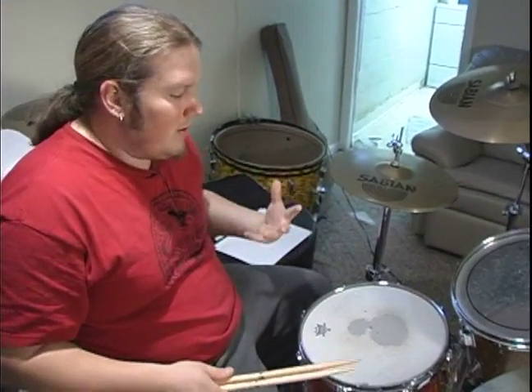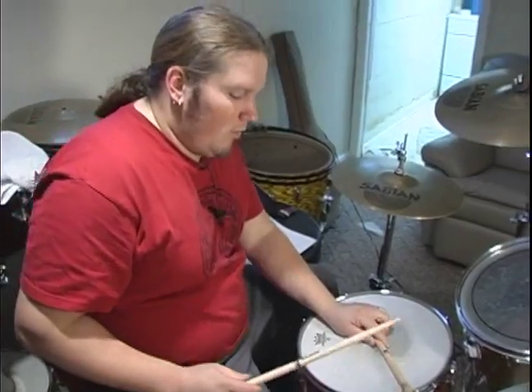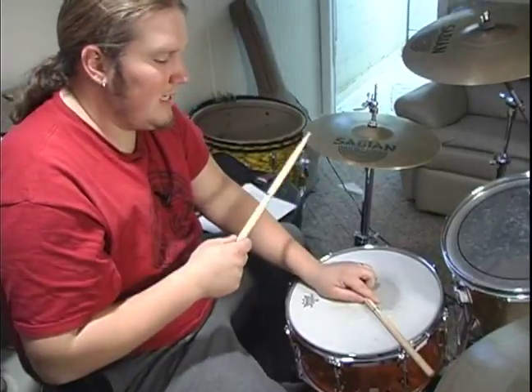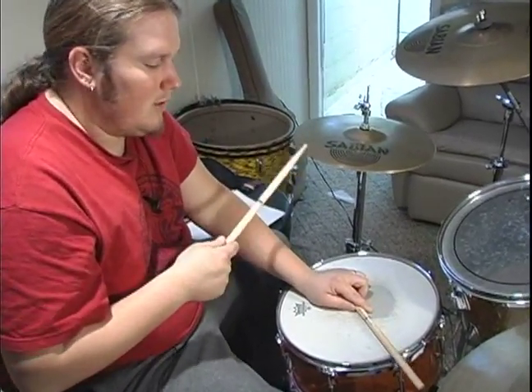Now that we know how to play a bossa nova drum beat, my final little step that I wanted to show you is once you get it up to speed, some things you can do to kind of jazz it up a little bit. So we're going to go ahead and start with just a basic bossa nova, and I'm just going to do some things here and there just to give you some ideas of what you can do with it.